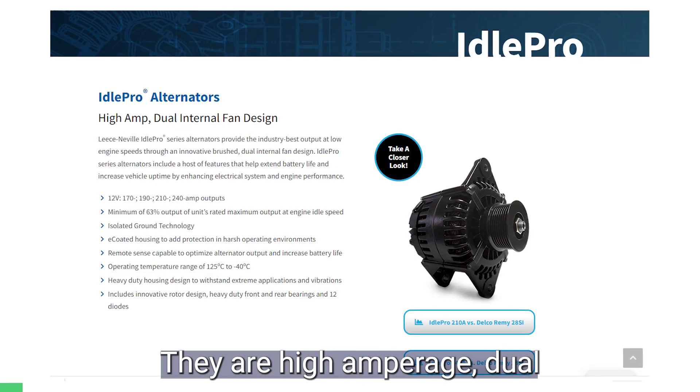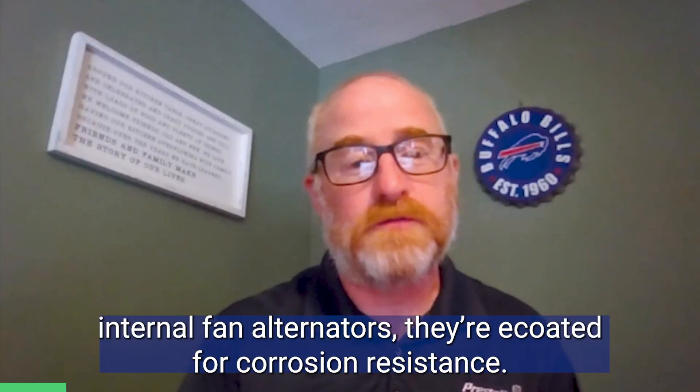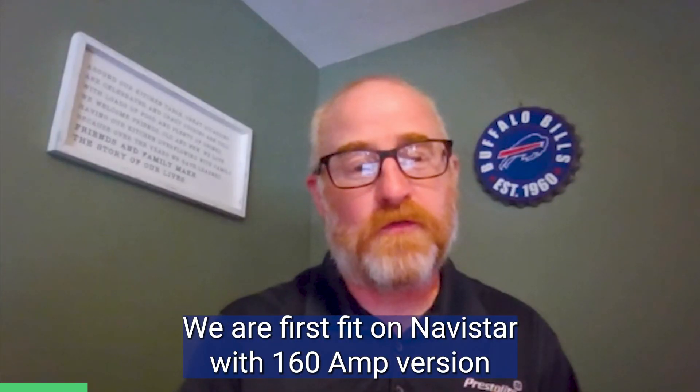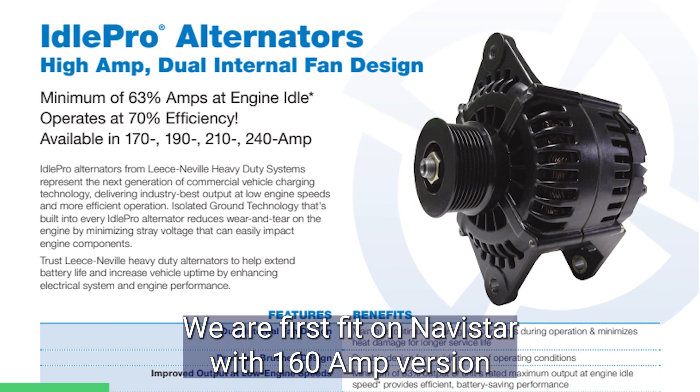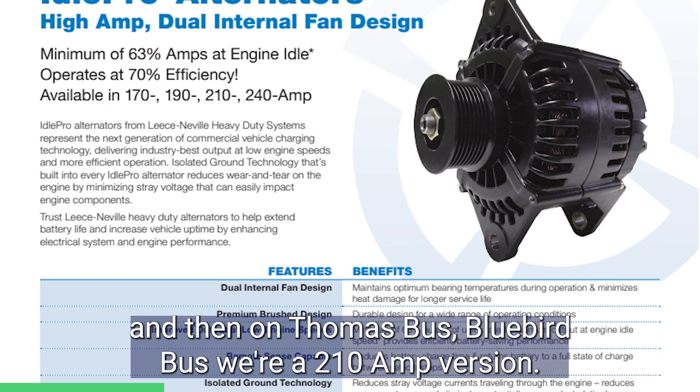We have our IdlePro alternators. They are high amperage dual internal fan alternators, E-coded for corrosion resistance. We are first fit on Navistar with the 160 amp version, and then on Thomas Bus and Bluebird Bus, we're a 210 amp version.